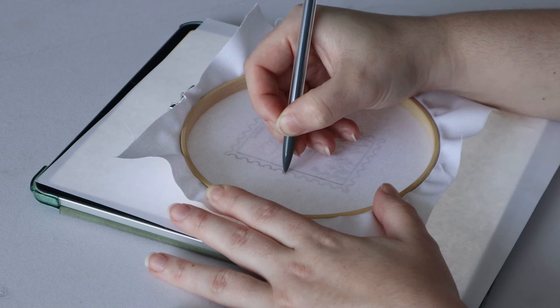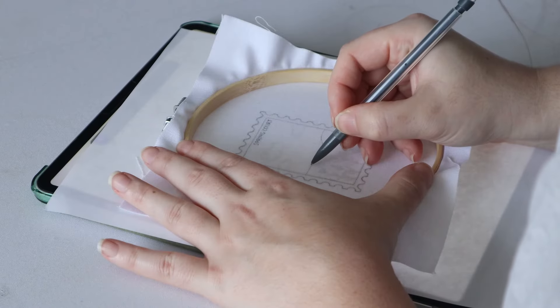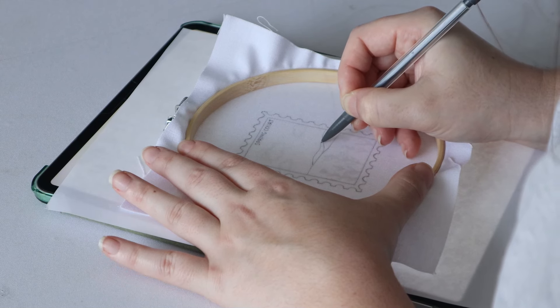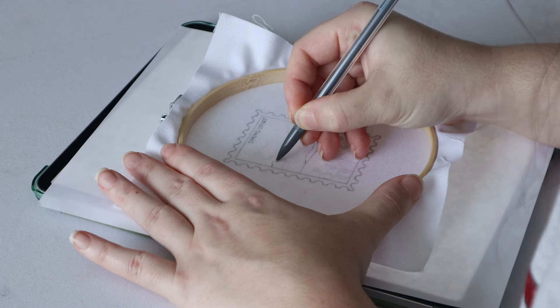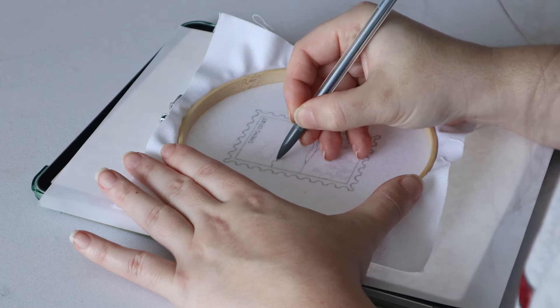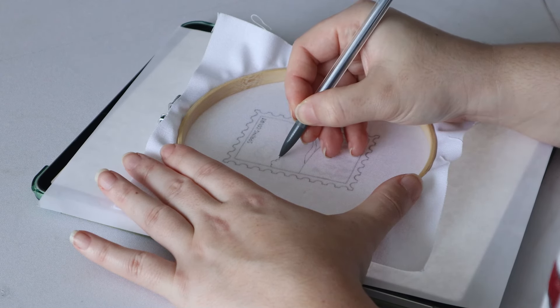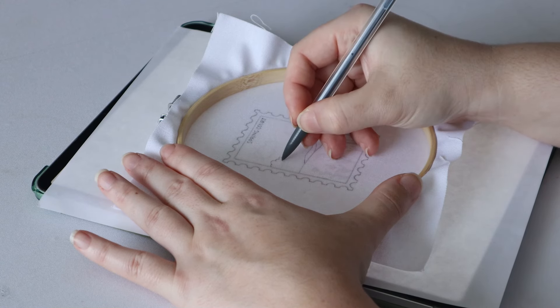I use a specific kind of pencil for this because they need to be very sharp and fine-lined. I have these specific pencils linked in the shopping list on the downloadable PDF instructions. This step is really important — you want to make sure you get every single line and every single indent, because this is going to be our guide when we're stitching later. Try to keep pressure on your hoop when you're doing this just to make sure it doesn't slide around on the paper.